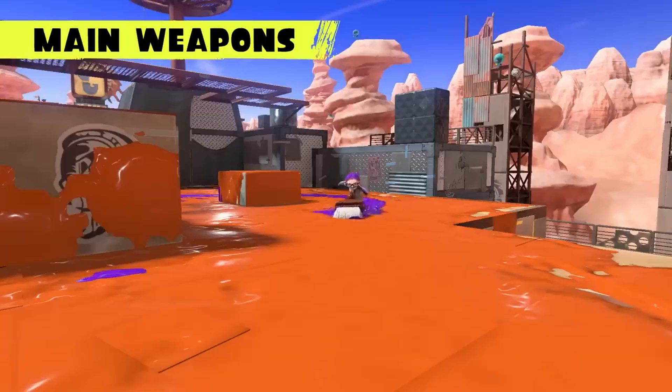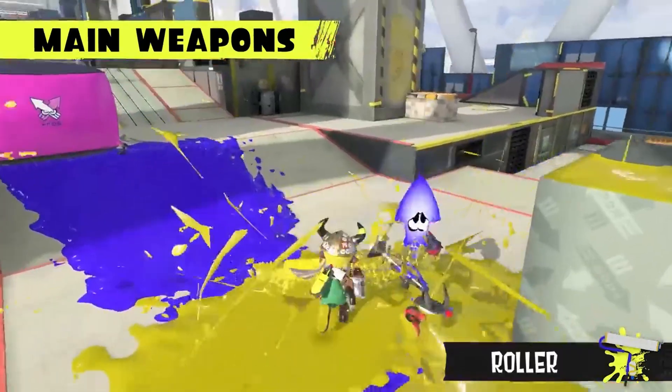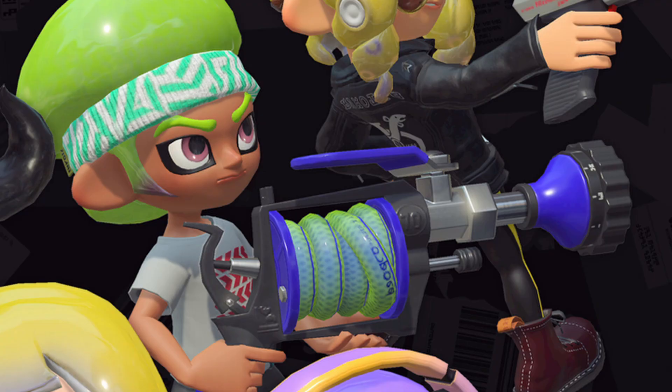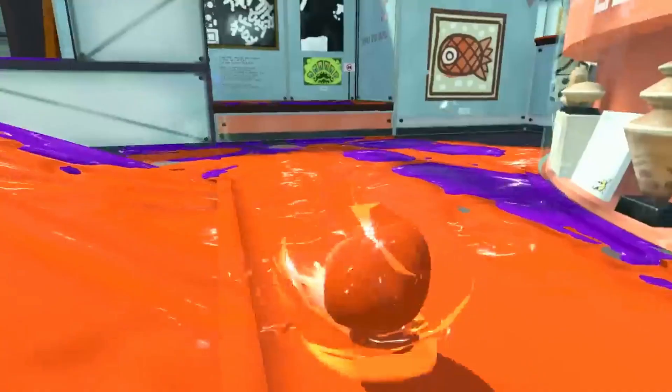I'm not talking about the rollers or the paintbrushes, as they make sense in the form of painting. I'm talking about weapons made from common household items that we humans use today. Guns that are made from stationery, hoses, water bottles and cleaning items. Sometimes you just gotta make do with the items around you.